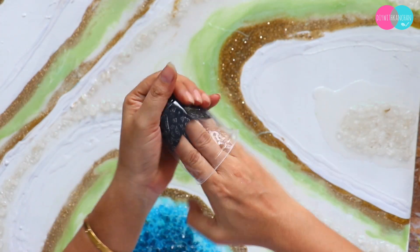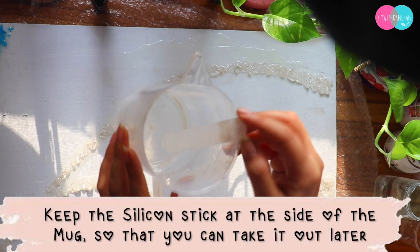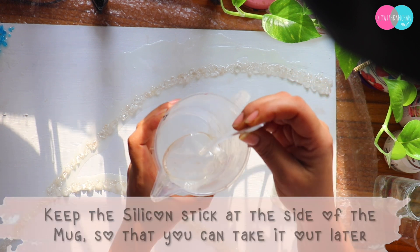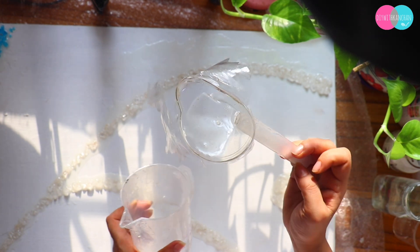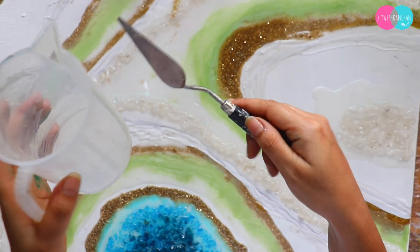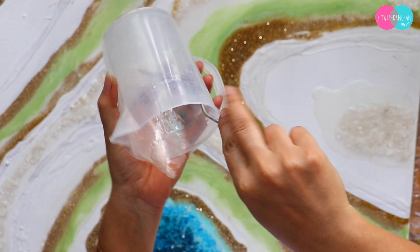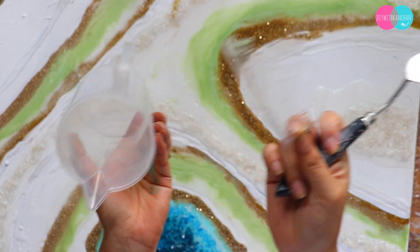See how easily the resin comes out of the cups. You can put the sticks at home and then scratch it with a palette knife and wash it well — that is how you clean and reuse your cups. It is very easy to clean them.